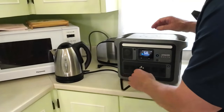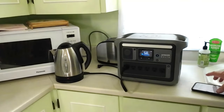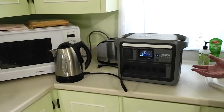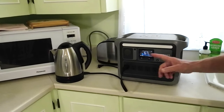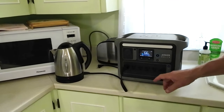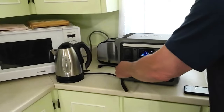Next I plug in the electric kettle, rated at 1,300 watts. Turning it on, it takes a second for the heating element to ramp up, then it shows 1,440 watts being drawn — getting close to the maximum capacity. You can hear the fan starting up like a jet engine. The higher the wattage being drawn, the faster the fan runs to keep things cool. The kettle reaches 1,429 watts as the water comes quickly to a boil.